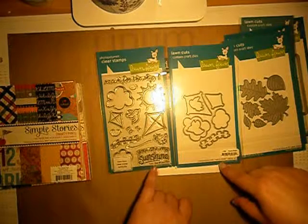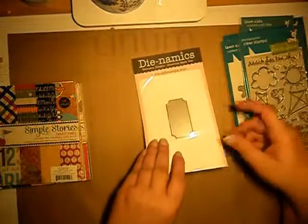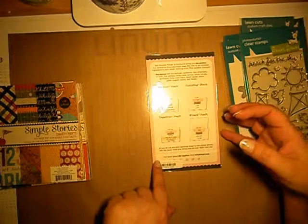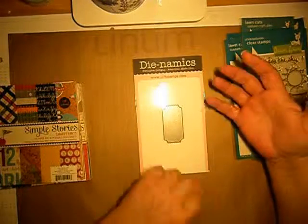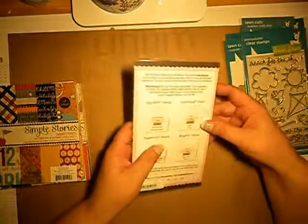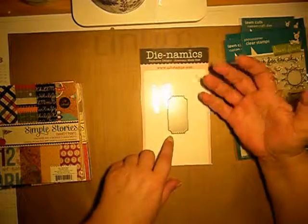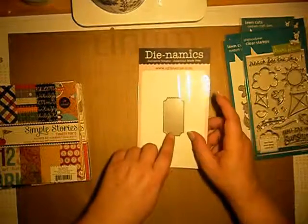I also got a stamp and matching die called Sunny Skies. I also got a die from Dynamics called the Ticket die — it is much bigger than I anticipated. I would really love it if die and stamp makers included some kind of measurements, because otherwise if nobody presents it on YouTube I will never know how big or small it is.